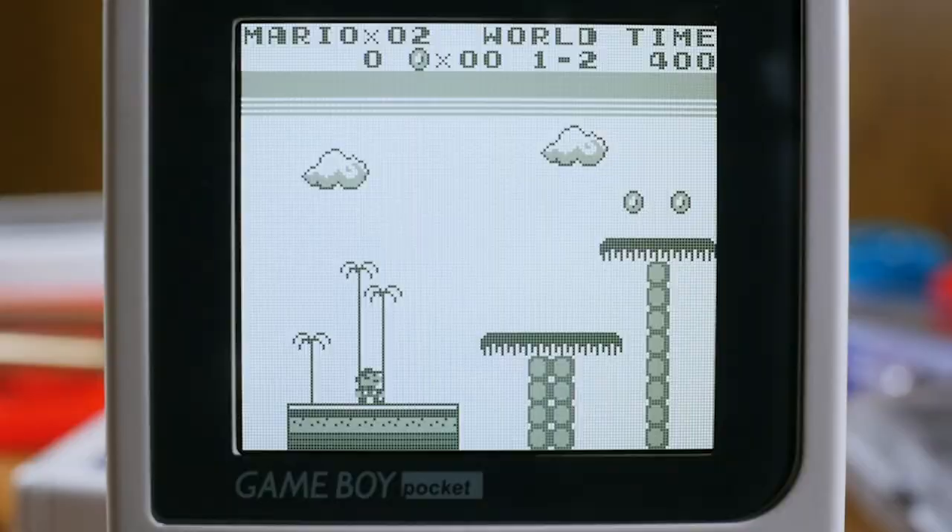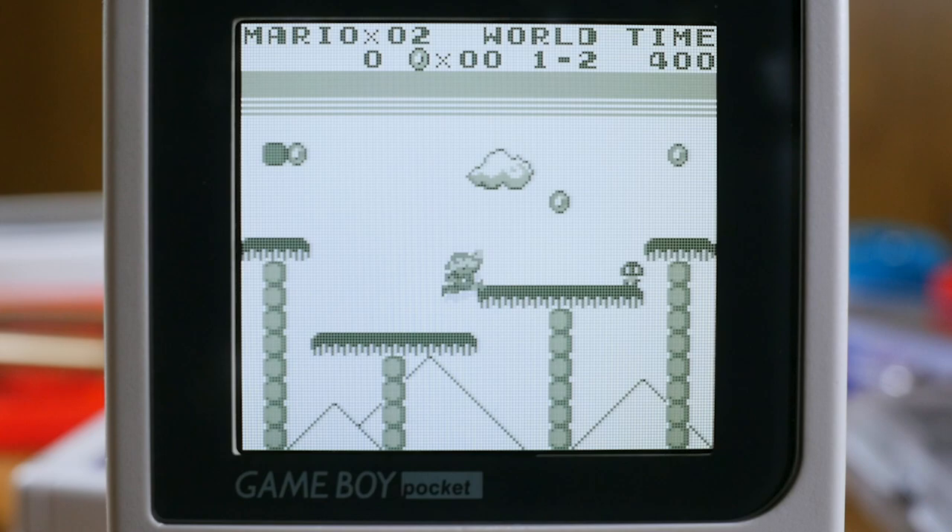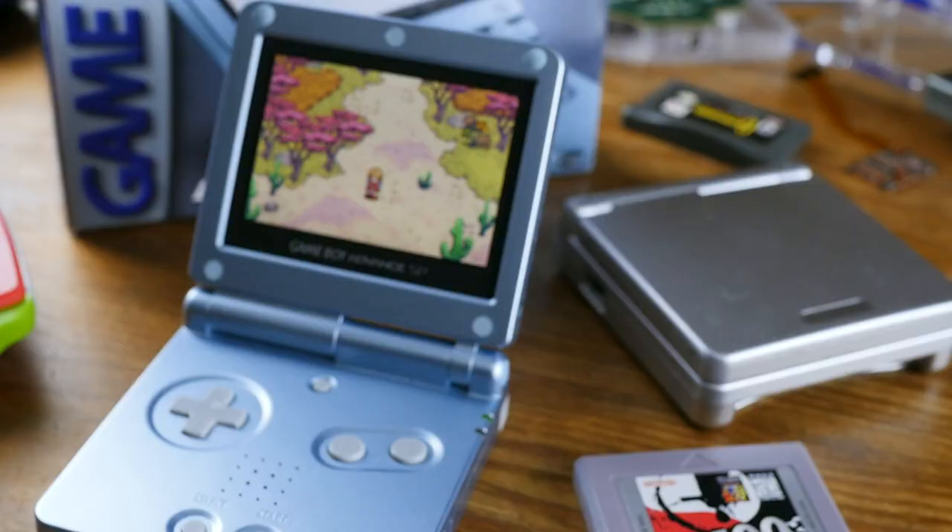So far so good, right? But while there is this perception that IPS is the best of the best in the LCD world, it does have some cons to go along with its pros, just like any display technology. As much as I really wish I could say that what you're getting with these Game Boy screen kits is close to perfect, there are a number of issues you might want to be aware of before you buy into it.